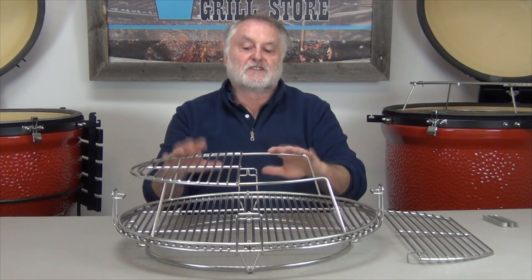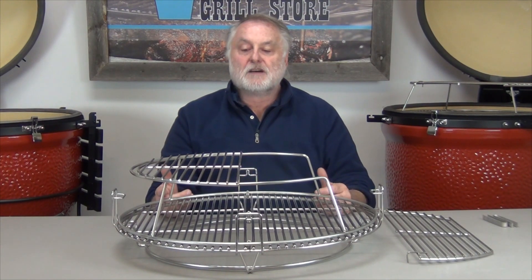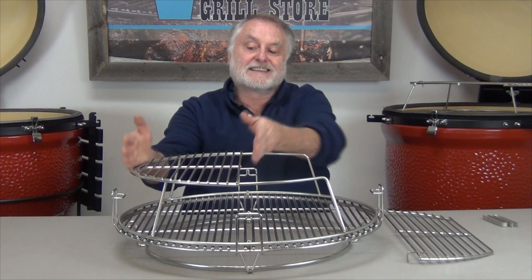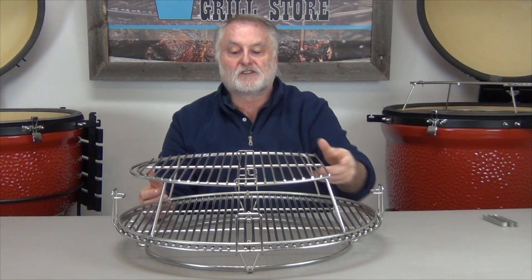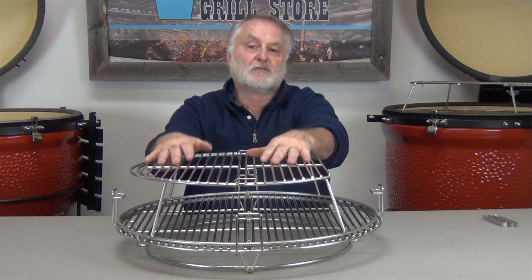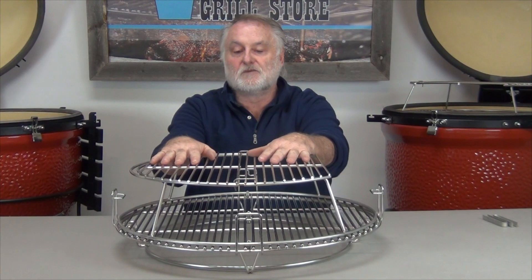We can also use this rack system to do the barbecue cooks — the low and slows, the ribs, the briskets, the slow smoked chicken, sausages. But what we found is this grid, although it's 20 inches in diameter, simply isn't wide enough to support those big meats, so we added a second grid. This is the other half of the 20-inch diameter grid, and now we have plenty of room up here to do multiple racks of ribs, multiple pork butts, or a brisket, or a bunch of sausages, or other things you want to slow smoke.